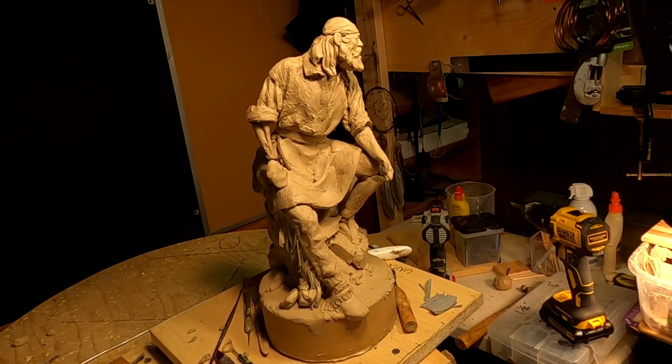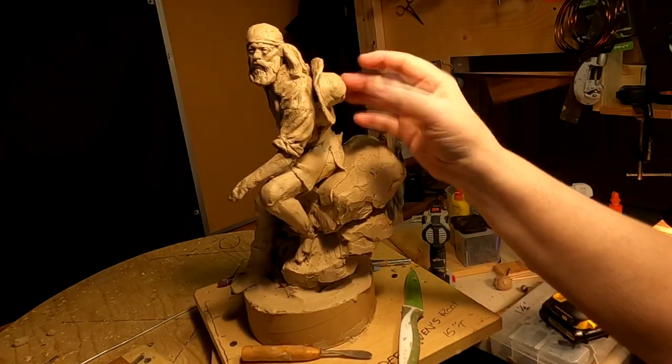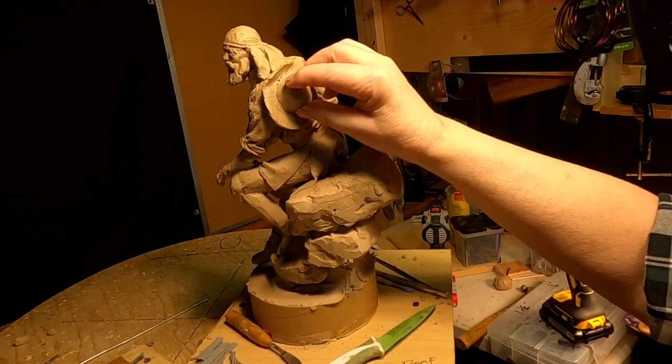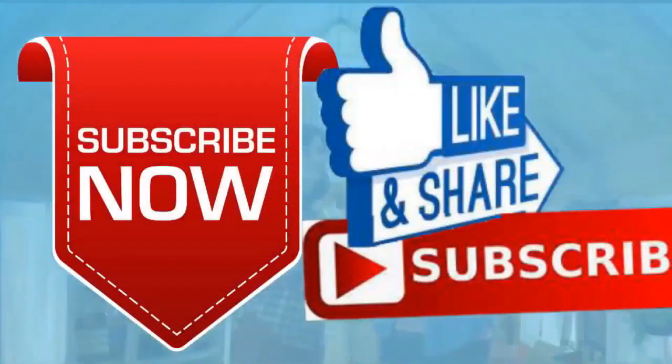Alright, have a great night everybody and I'll see you next time. I love this hat the way it is — yeah, good move. Alright, good night. If you like this video please like and subscribe to my channel, it really would help me. Also check out the link below this video — it will take you to a review of my nine instructional videos that could be very helpful to you if you're thinking of sculpting. Good night everybody, thank you.